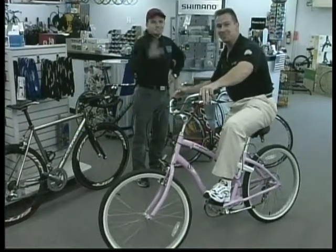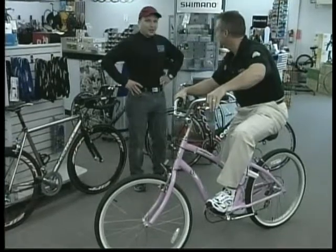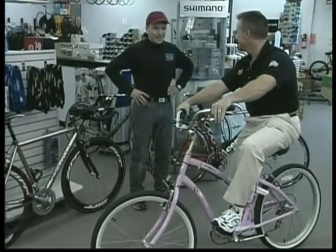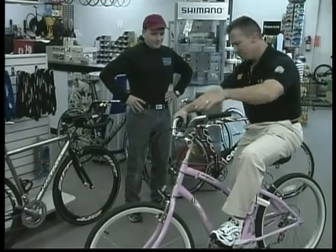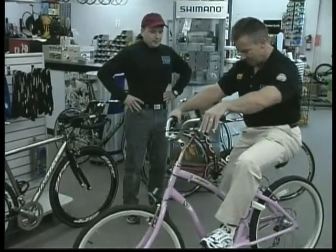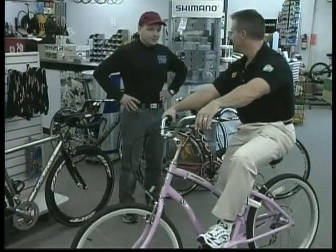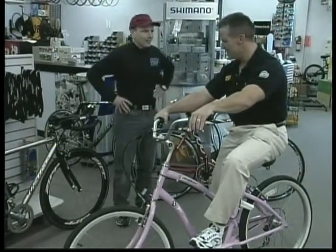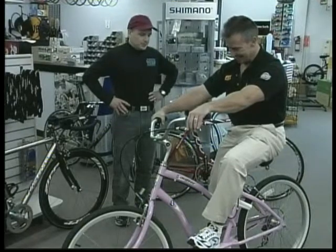This is Bob, the owner, sole proprietor. We've got a few of us who work here full-time, so I can't say I do it on my own, that's for sure. This is a perfect bike trail bike. It's a Sun Drifter.